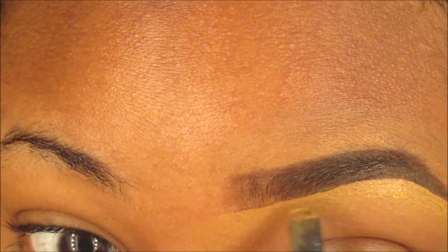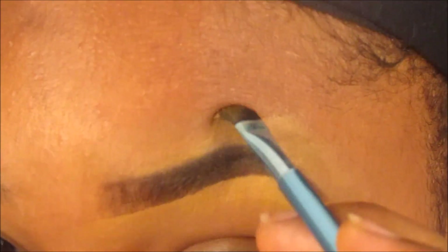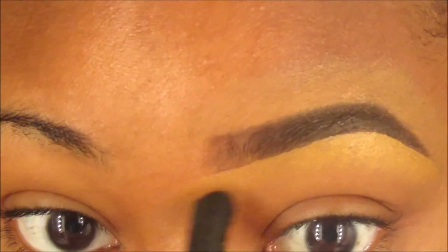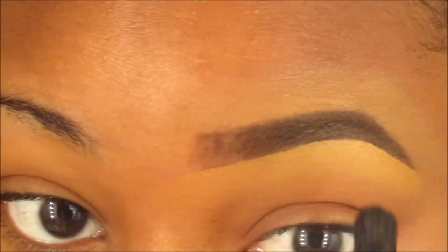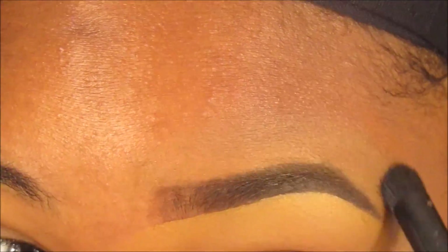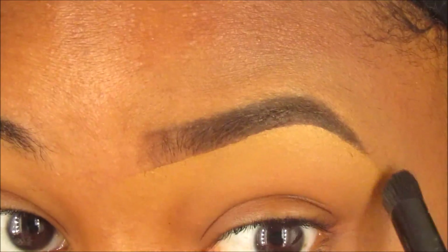Then I go back in with my concealer to clean everything up a little more, to make sure it's all set in place and looks slayed. I know it's a bit backwards — a lot of people conceal first — but I conceal twice because I'm trying to get my eyebrows a little thicker, so I need to color as much of the hair as I can until my eyebrows grow to where I want them.